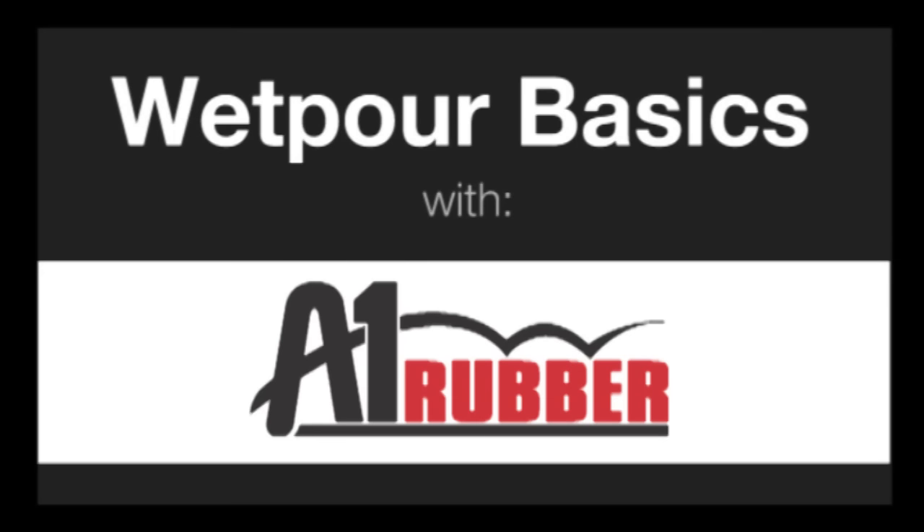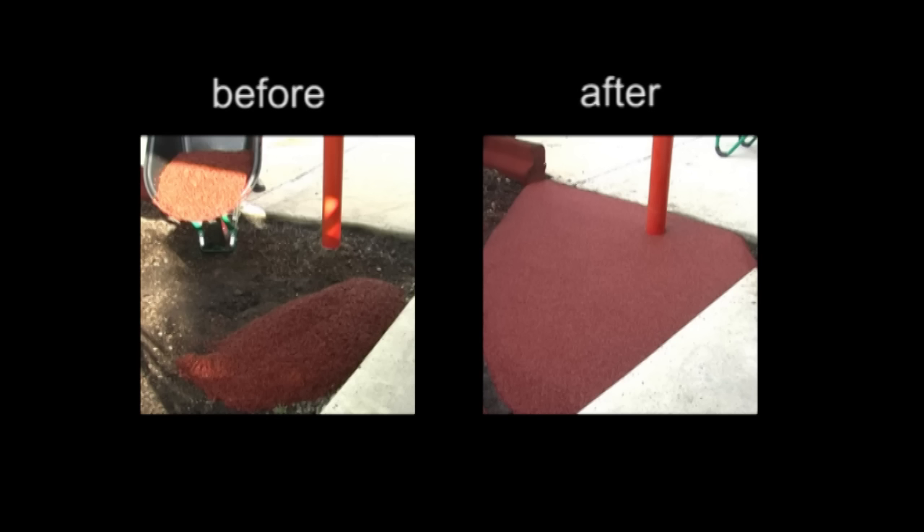Hello and welcome to Wetpore Basics with A1 Rubber. The job you're about to watch will join two concrete areas with a wetpore rubber surface, demonstrating how to wetpore and how easy it is.